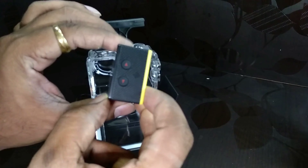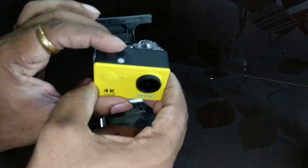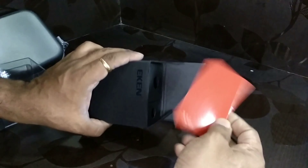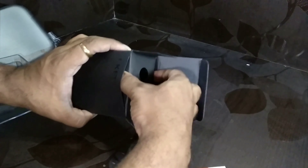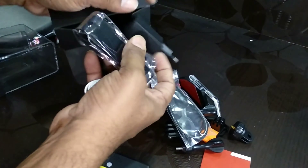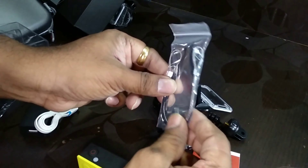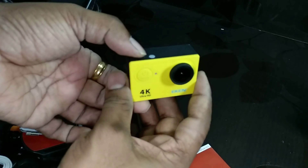On the resolution side, it records 4K video at 25 frames per second, 2.7K video at 30 frames per second, and the most-used 1080p video at 60 frames per second. It also has 720p video recording at 120 frames per second, primarily for slow motion.